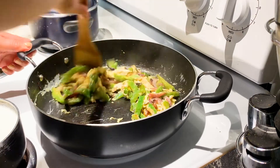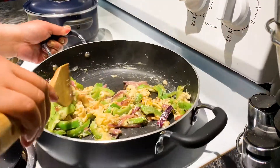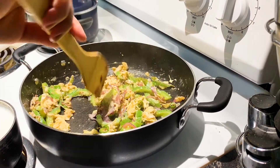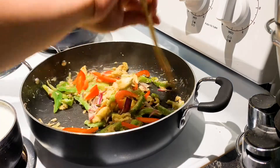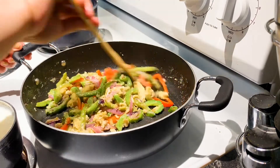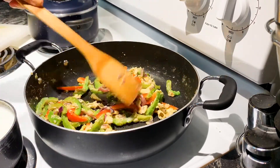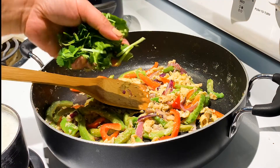Stir it, then we can put our bell pepper. Garnished with our cilantro leaves.